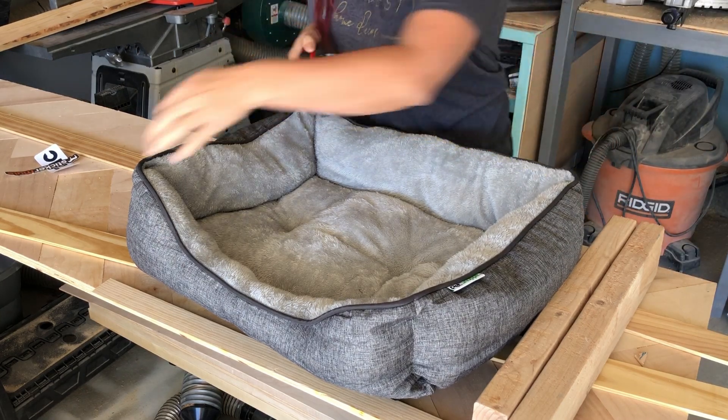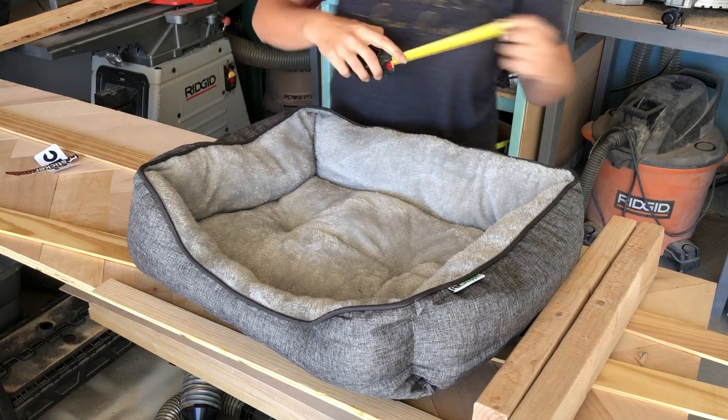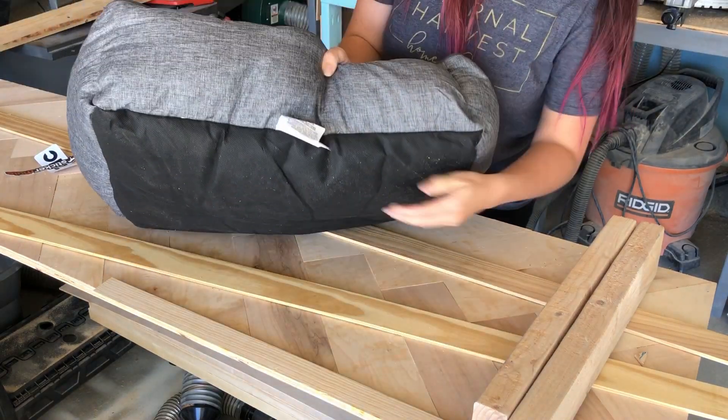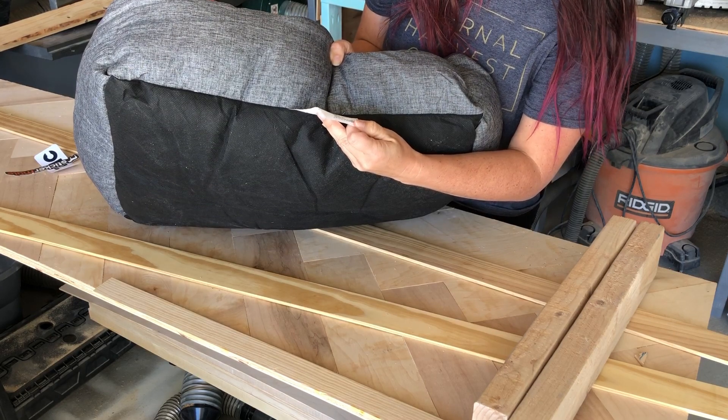The first thing you're gonna want to do is measure the bed that you already have. I picked up this little doggy bed at Walgreens for about $7 and I wanted it to look a little nicer and fit in with my decor. Measure the bed — the width, the depth, the height — and usually on the tag on the back it will say the measurements as well.